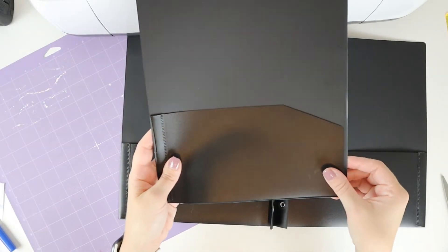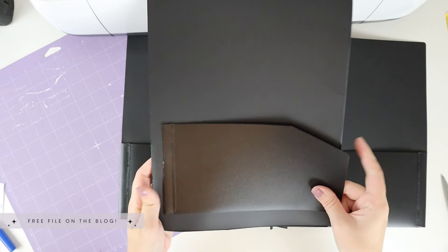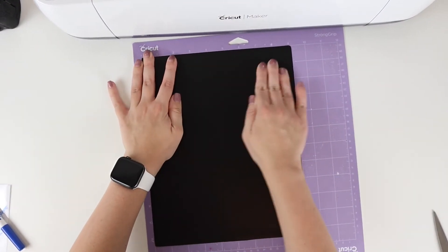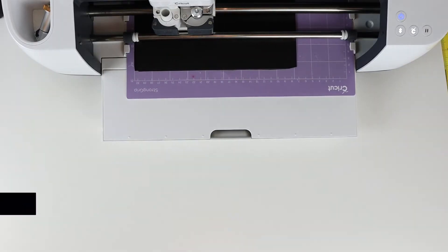Using the purple strong grit mat, you're going to load the plastic sheet onto the mat as normal. We're using plastic folders because it allows the bats to be weatherproof for indoor or outdoor use.